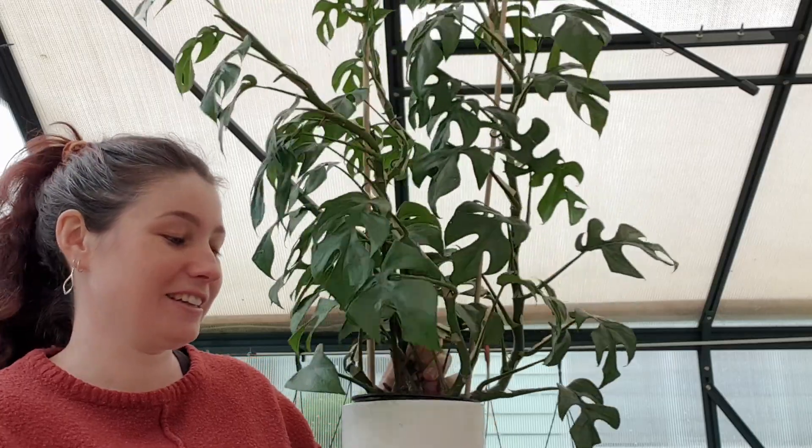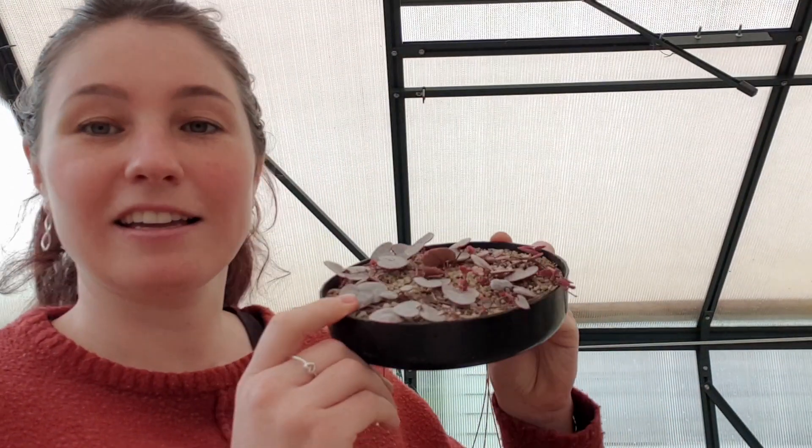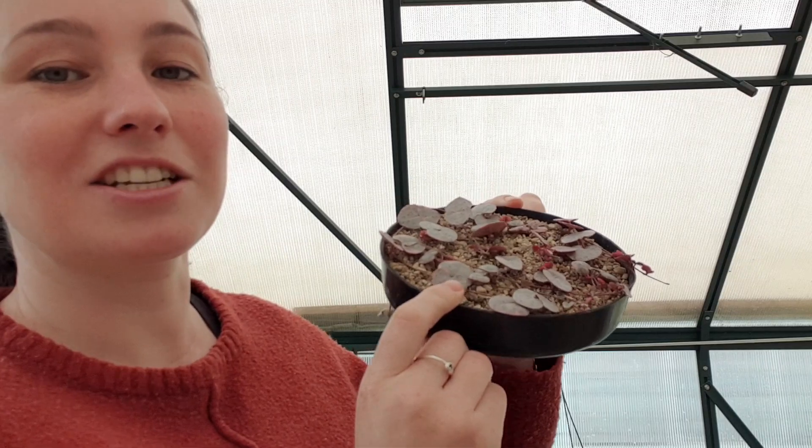This guy is growing pretty big. It's still in the nursery pot and very poor soil. So that guy is going to get repotted, and I also have a little dish of variegated chain of hearts which I want to put up in a couple of pots. That is what I'm going to be doing.